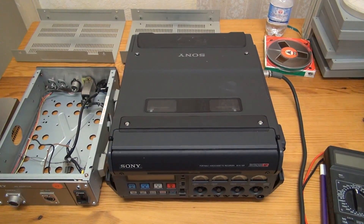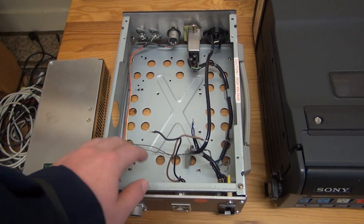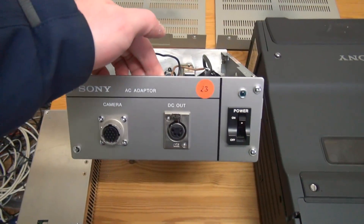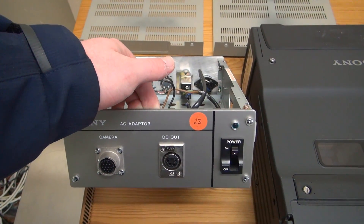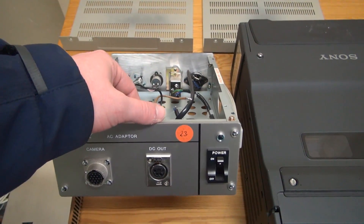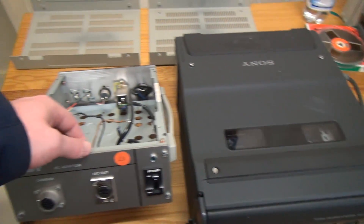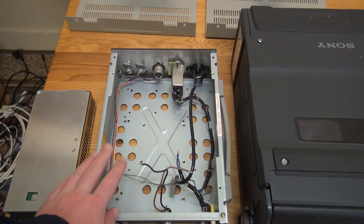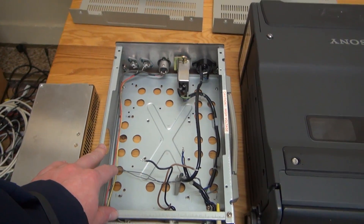The other problem was the power supply. This is a Sony power supply — just a 12-volt affair, nothing special — and this is much older than the recorder. It used to contain a switch-mode power supply which was insanely noisy, which was probably due to bad capacitors.